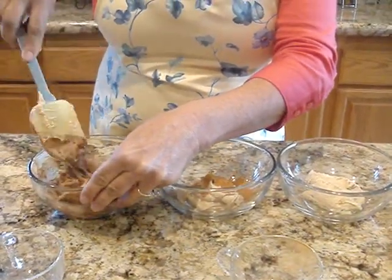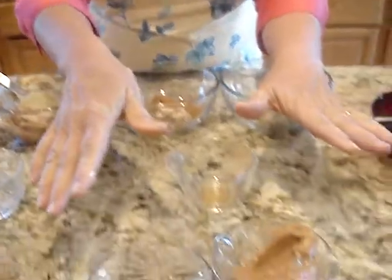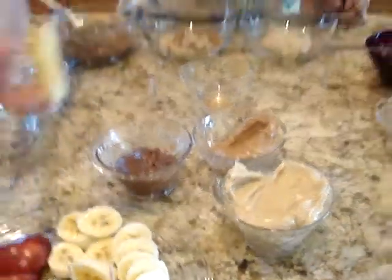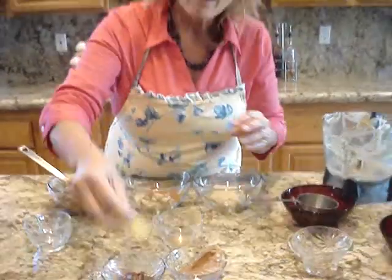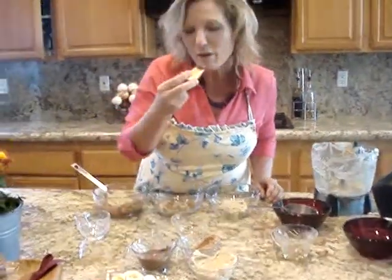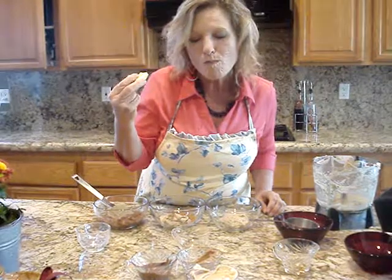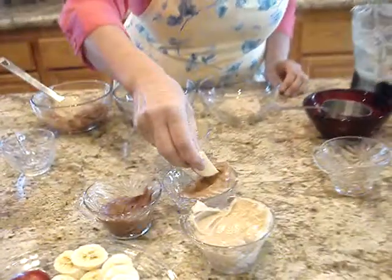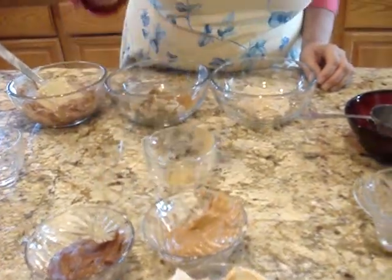I'll go ahead and just show you what it looks like already all mixed up — it doesn't take very long. This is the chocolate — and I'll use the other side of my apple, I'll double dip — and this is the cinnamon.